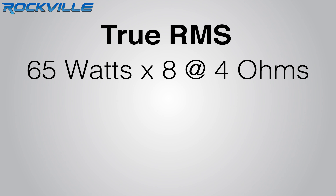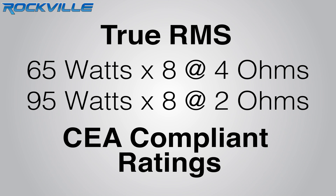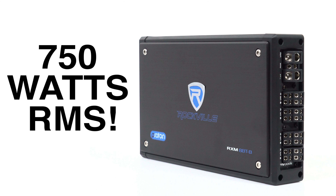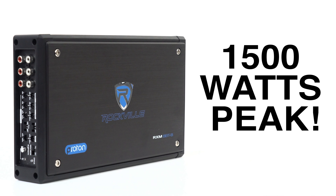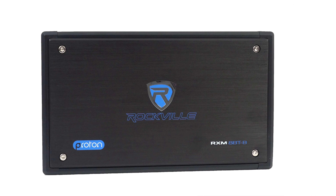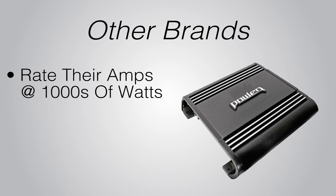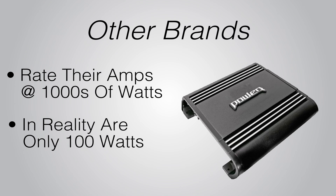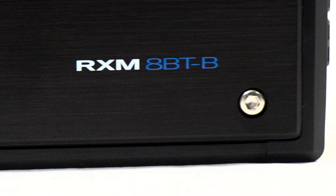The true RMS ratings are 65 watts by eight at four ohms, or 95 watts by eight at two ohms. These are CEA compliant ratings. In total, this has 750 watts RMS and 1500 watts peak output. There are not many marine amplifiers on the market with this much power. Other brands will rate their amps at thousands of watts, but in reality are only 100 or 200 watts. This Rockville amplifier is legitimate and will exceed its rated power.